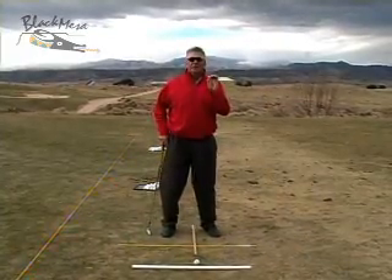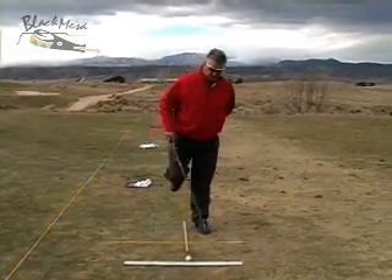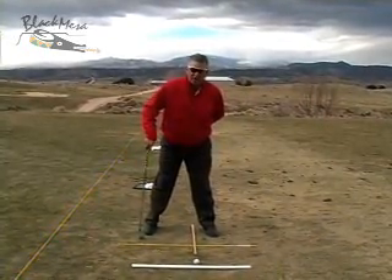Those of you who know me know that I'm a one ball position instructor. I believe that this relationship to the ball is always the same. The foot goes further back as we hit the ball harder with longer clubs.